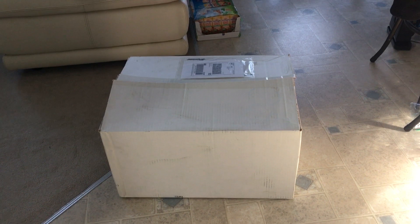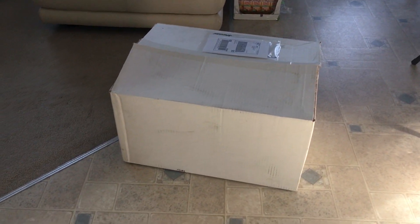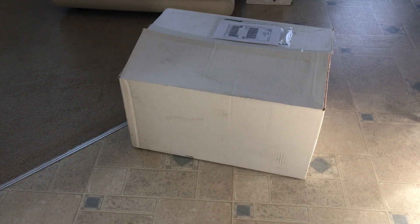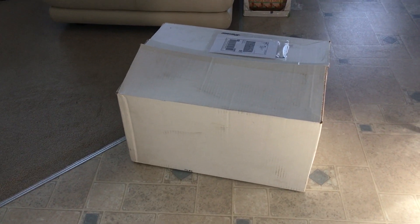I didn't actually know that something like this existed until I was browsing an old Honda product catalog a while back and I noticed that there was a transport cart made specifically for the EU2000.